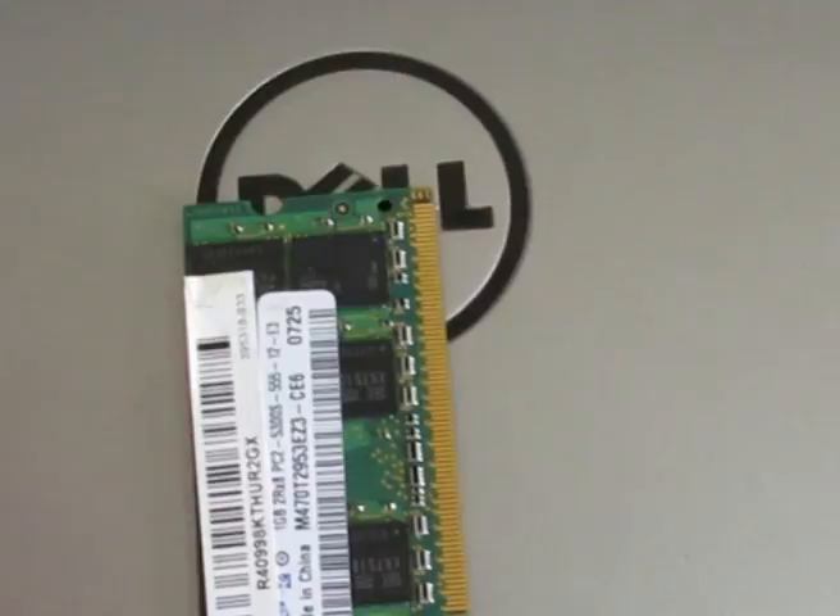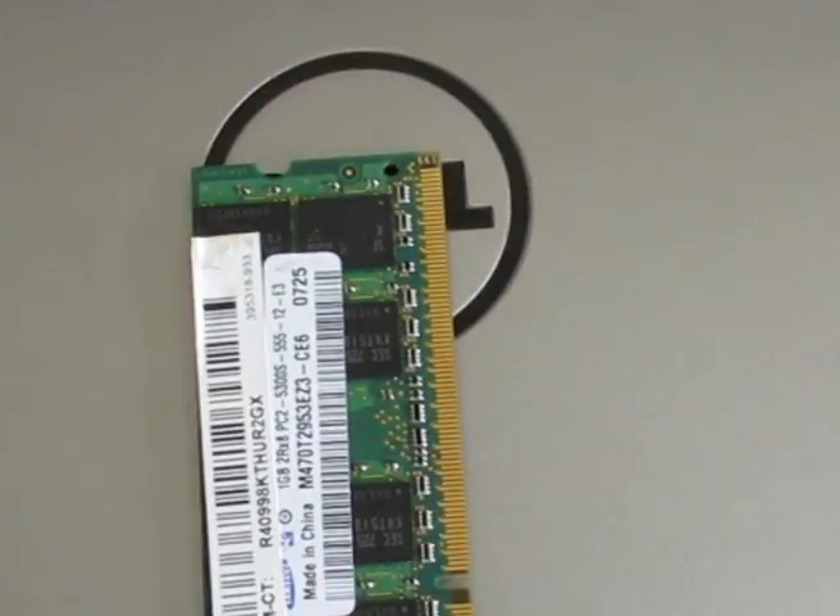Many times, mainly in monsoon, the moisture gets into the RAM and the RAM starts giving some issues like beep sounds. Sometimes the motherboard does not read the RAM. In that case, the very first step you have to do is pull out the RAM memory from your laptop.